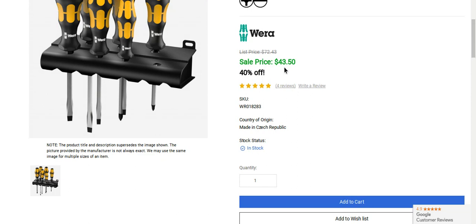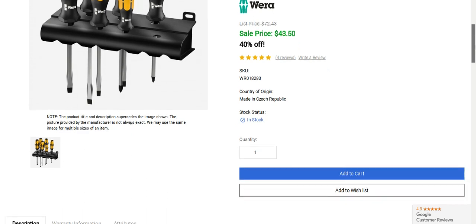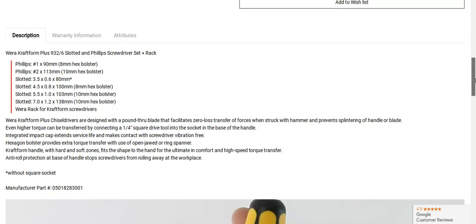It's 40% off right now, and again this is one day only. The sale price is $43.50, regularly $72.43. You're gonna get a Phillips number nine, Phillips number two, slotted three and a half, slotted four and a half, slotted five and a half, and slotted seven.